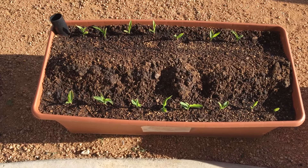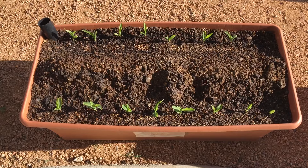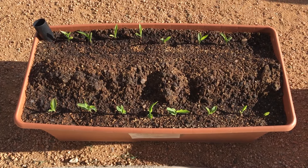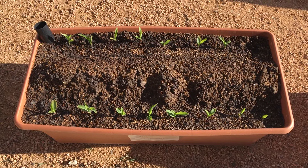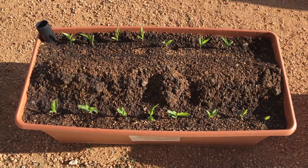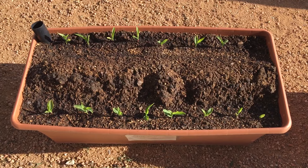Hey everybody, I'm going to show you how to grow 16 plants of corn in a 2x3 container. That's right, a 2x3 container with 16 plants of corn. And each one of these corn plants should yield two to three ears of corn.